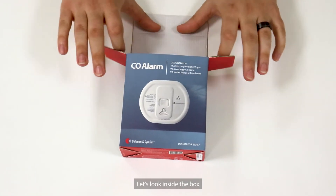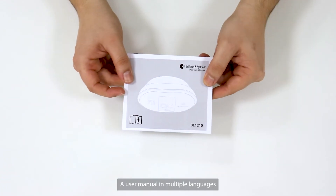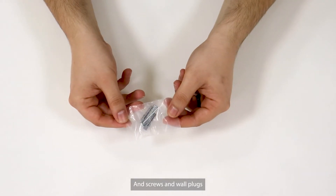Let's look inside the box. Here is the Carbon Monoxide Alarm, a user manual in multiple languages, a quick guide, stickers, and screws and wall plugs.